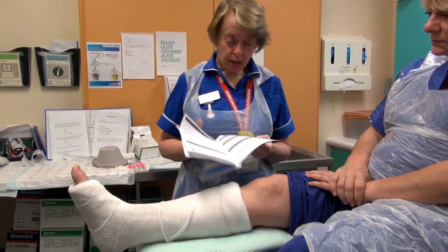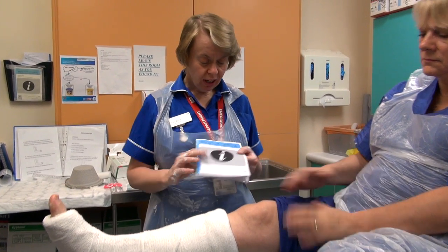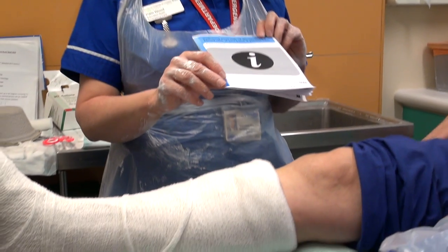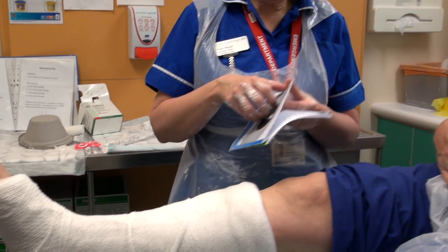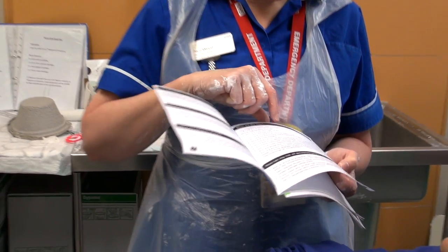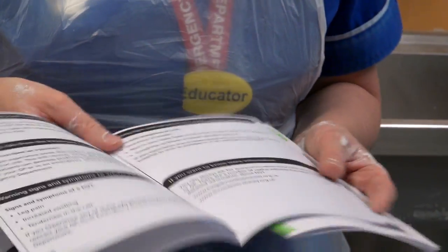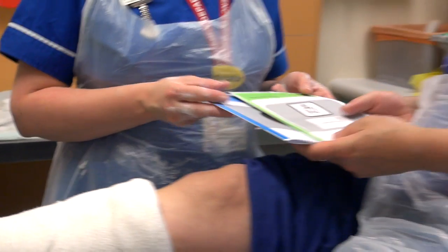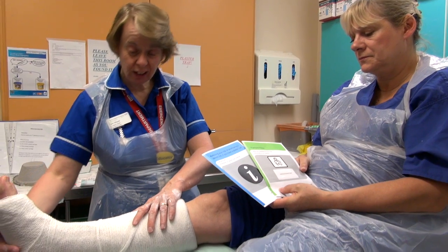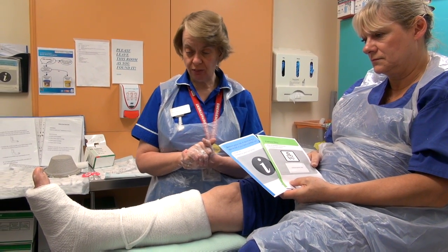We advise Mags about doing exercises like keeping the toes moving and bending her knee because the last thing we want is for her to develop a DVT — a clot in the leg. We give Mags the DVT information sheet so she understands what a DVT is, the risks, and how she can reduce the risk of developing one. Then, once the effect of the Entonox has worn off and the plaster has hardened off sufficiently, we can issue Mags with a pair of crutches and ensure she is safe to mobilise before leaving the department.